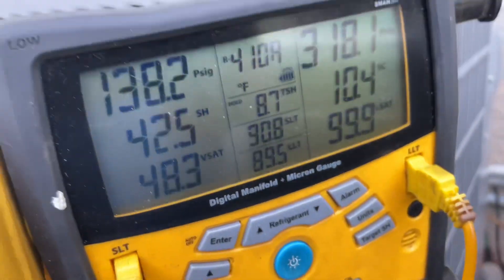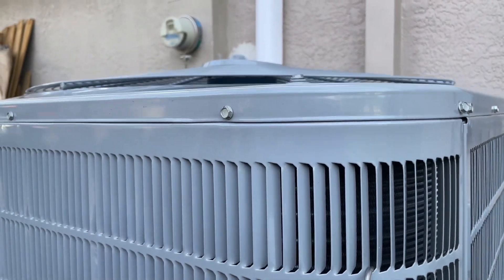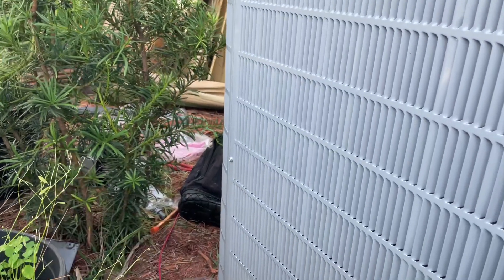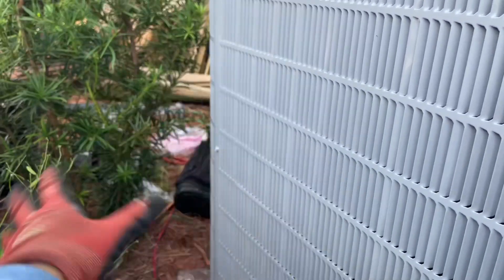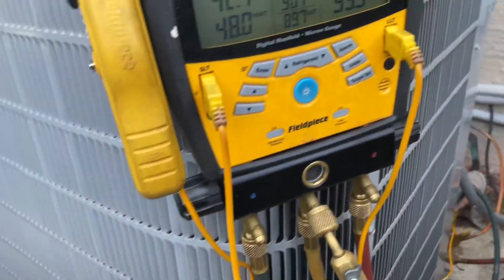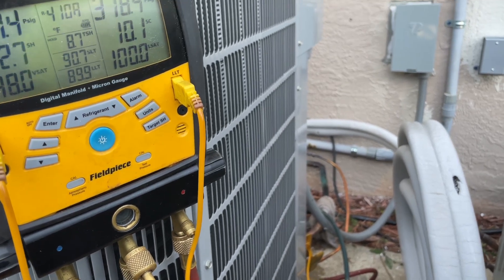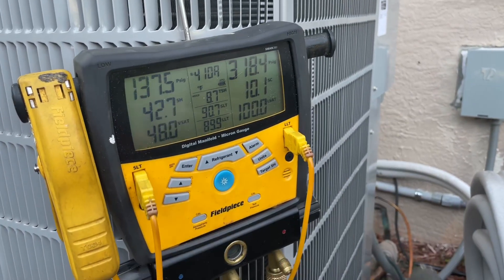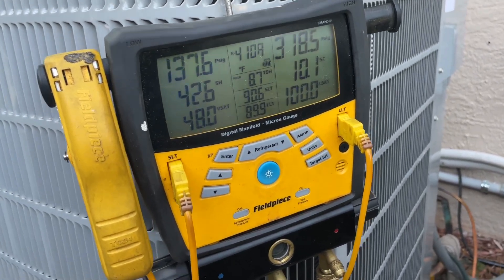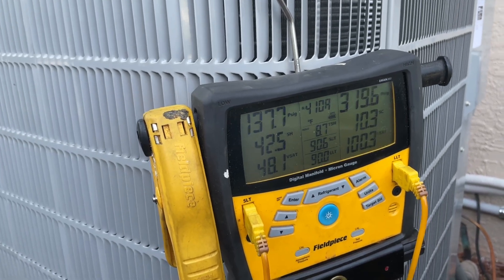We've got the subcooling at 10 degrees, so now it's running in its most efficient way. I'm going to clean up, put the tank away, do the armor flex, paint it, and put on the locking caps. Ten degrees of subcooling is the best for these Carrier units. I'll show you guys the final results.